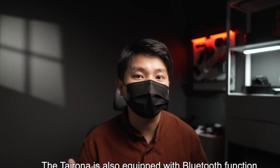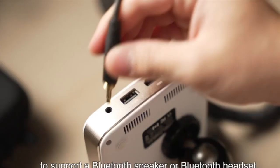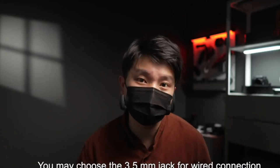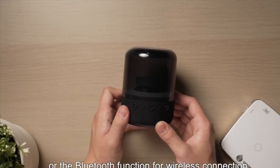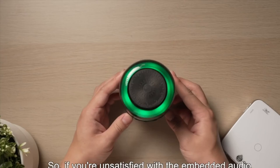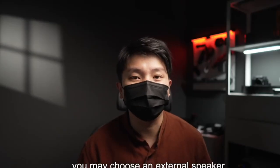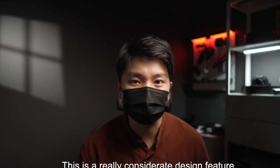The Tairona R01 is also equipped with Bluetooth function to support a Bluetooth speaker or Bluetooth headset. You may choose the 3.5mm jack for wired connection or the Bluetooth function for wireless connection. If you're unsatisfied with the embedded audio, you may choose an external speaker. This is a really considerate design feature.